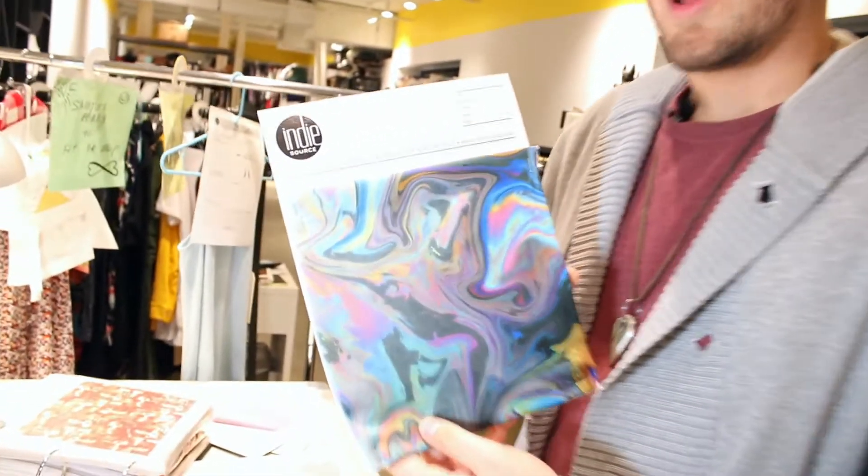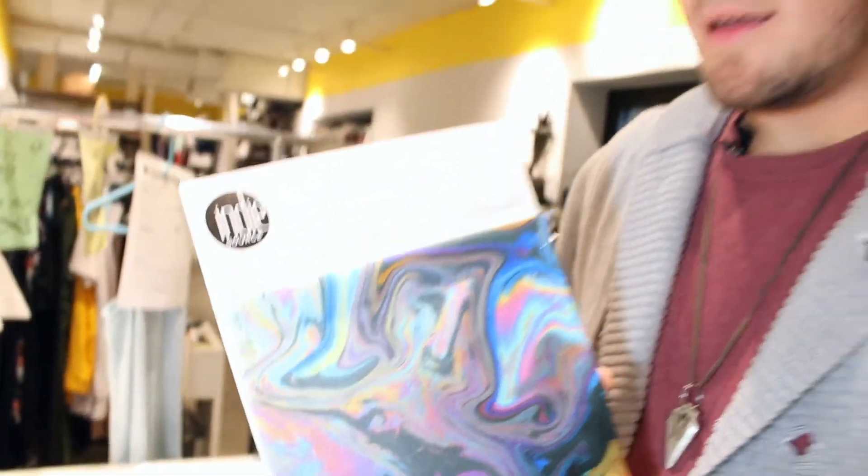Depending on the artwork file you hand in, our project managers are going to help you find the best printing technique for that artwork. For example, if you hand in this artwork, we're not going to tell you to do screen printing because it's going to be super expensive. So what we'll recommend is either sublimation or digital printing, which doesn't have any cost associated with how many colors.